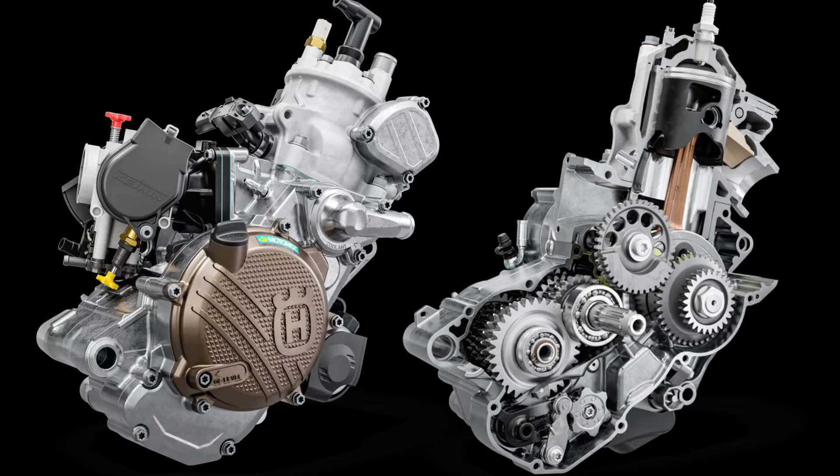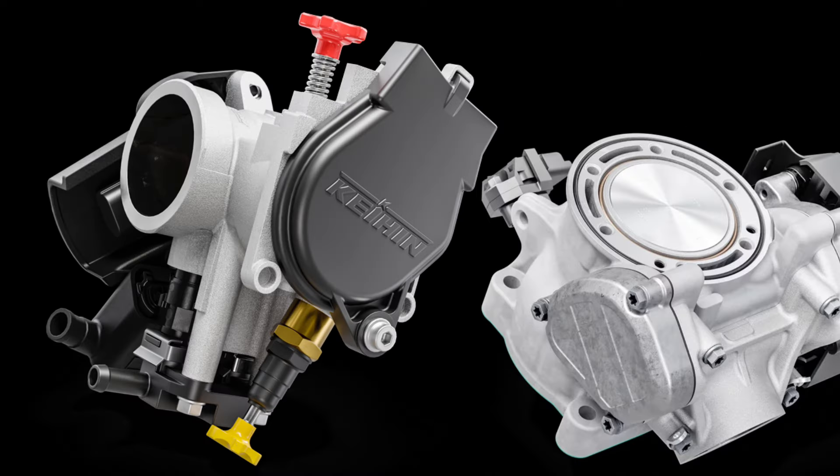Delivering the best spread of power, the engine is a firm favorite with enduro riders. Equipped with Throttle Body Injection (TBI), the engine delivers impressive torque while maintaining its high-revving two-stroke character.